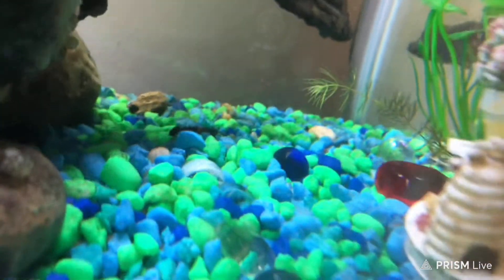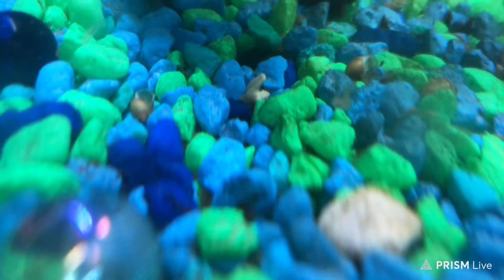I got a couple in here, gonna find them. Once I find them, I'll show you guys. There's one in the back there — I don't know if you could see it. Let me see if we could get a better look at it. Yeah, right there. There we go. That's the one — very small one.